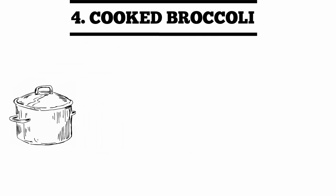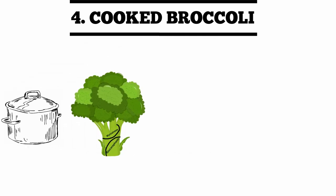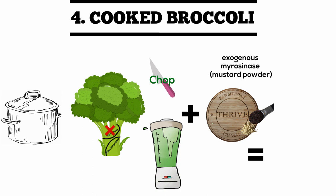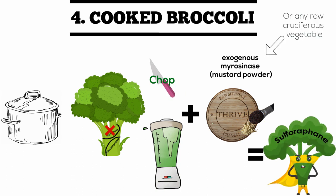Unless you are precise in the temperature and duration of your cooking, you likely destroyed the myrosinase enzyme. So we're just going to use the previous hack and add exogenous myrosinase to our cooked broccoli in the form of mustard powder or any chopped or blended cruciferous vegetable mixed in with the cooked batch.